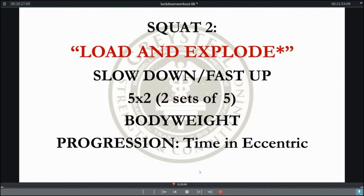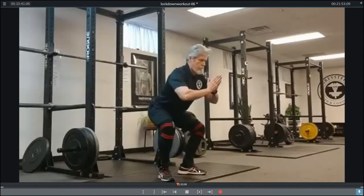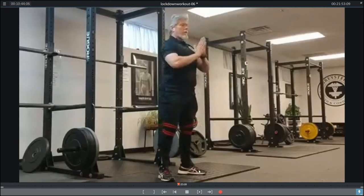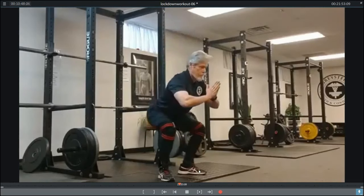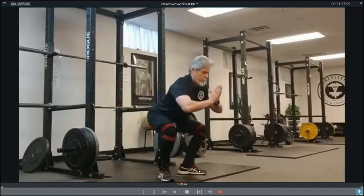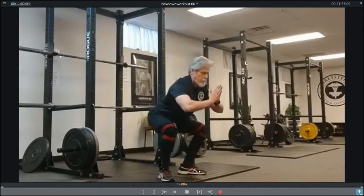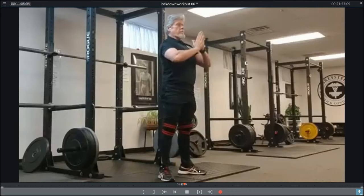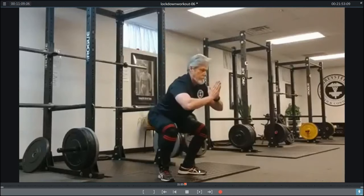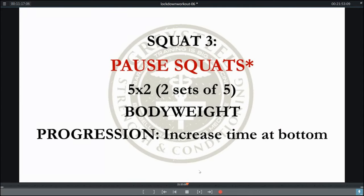Then we're going to go to what I call load-and-explode squats. Those of you who work out with me know what's going on — we're going to focus on slow down and fast up at body weight. Our progression factor is going to be the time spent in the eccentric phase. You're going to count your way down: one Mississippi, two Mississippi, three Mississippi. Your progression is going from two Mississippis to three, three to four, all the way up to five, six, seven, or eight Mississippis from workout to workout. Once you get to the bottom, focus on that explosive movement out of the hole — come up as fast as you can. Two sets of five.